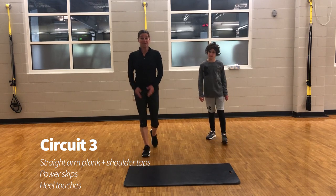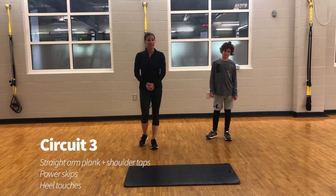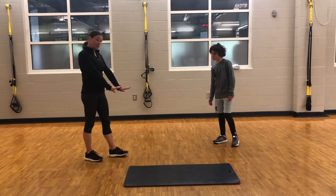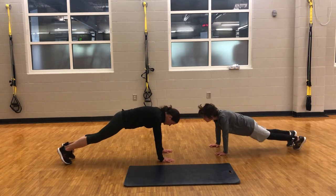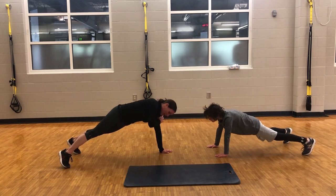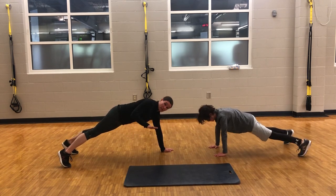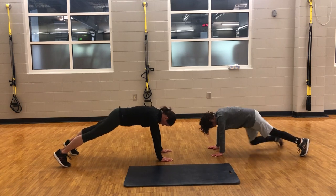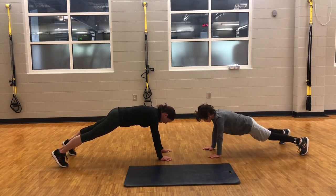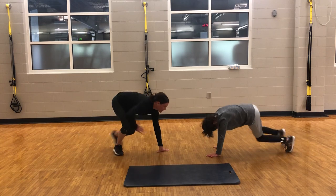For circuit number three, the exercises will be a straight arm plank plus some shoulder taps, power skips that we will be doing in place, and heel touches. To start, we'll begin with our plank with shoulder taps. We're going to be in a straight arm plank. You want to be sure you have a nice wide stance with your feet. What you want to avoid when you do your shoulder tap is twisting your body from side to side — you want your hips to stay nice and square and facing the floor at all times. Notice how my hips stay nice and square; I'm not rotating back and forth. That's the plank with the shoulder tap.